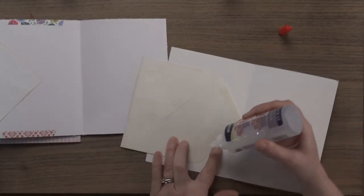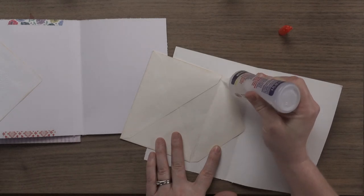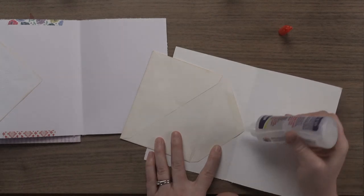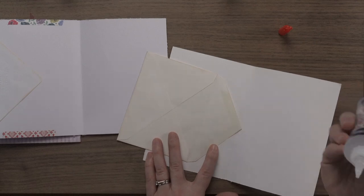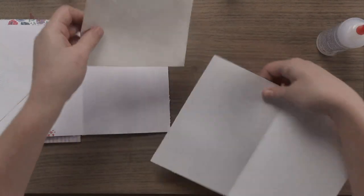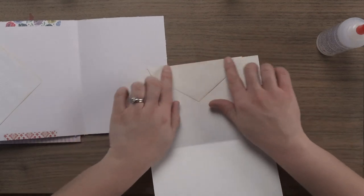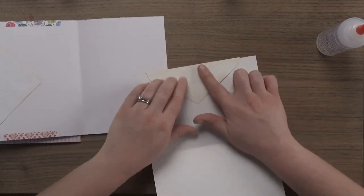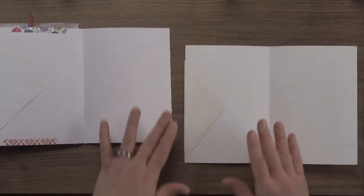I'm going to glue a thin line on this side, right next to that edge but not all the way on the edge, and then a little dot-line triangle thing right on the tip. Then I'll flip it around, clamp it where I want, wrap it around, press in the glue, and smooth it down.